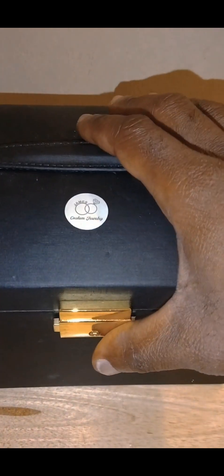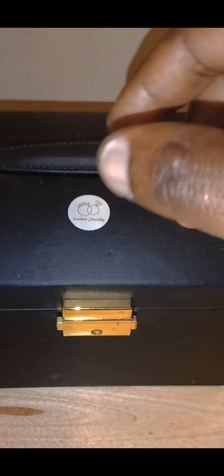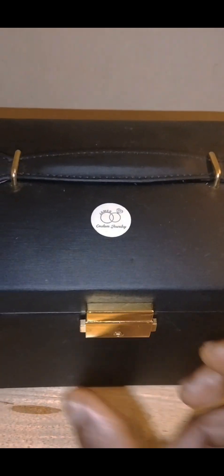Hey, you know what it is — this is Corey James with James Custom Jewelry, and this is what's inside of the James Custom Jewelry jewelry box. This is the new video, and we're gonna see today what's in the James Custom Jewelry box, so let's just get into the video.